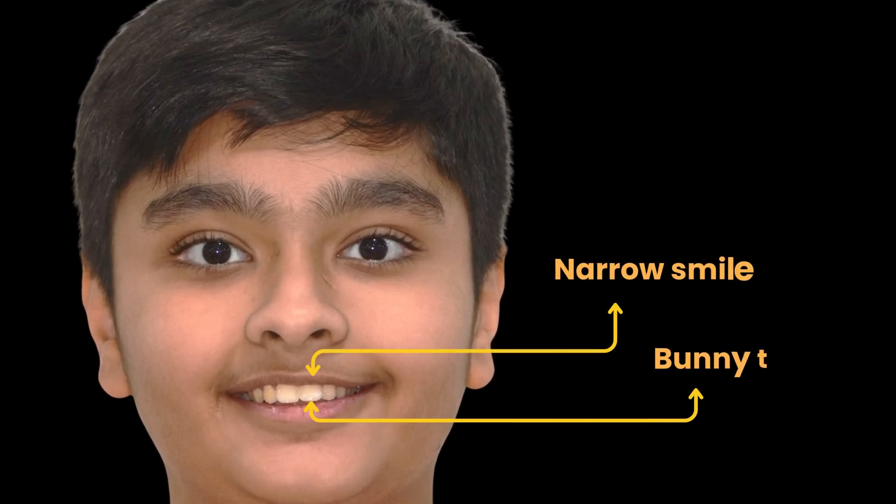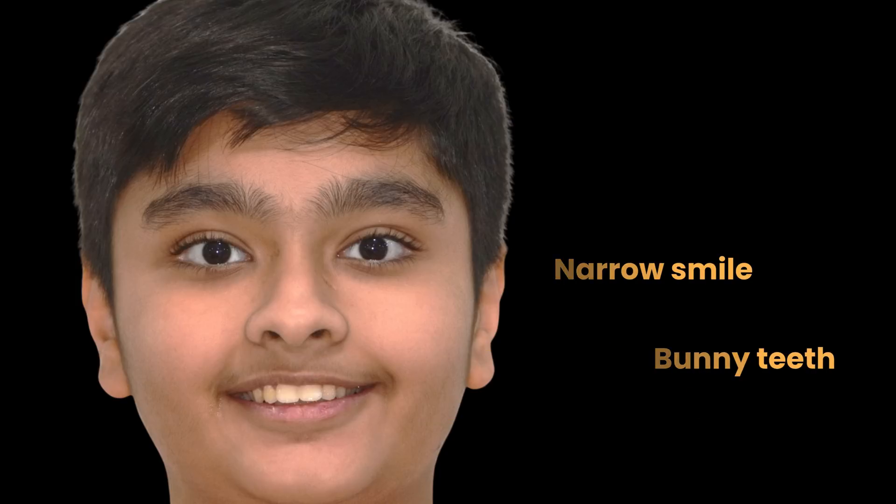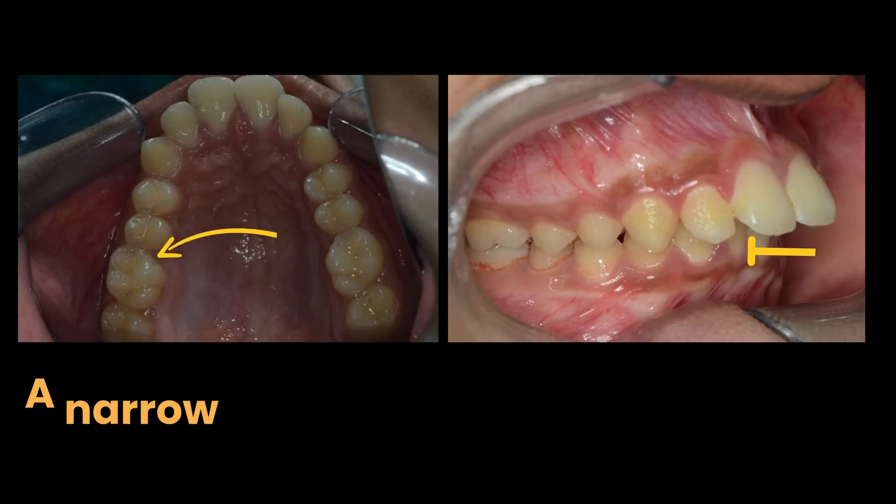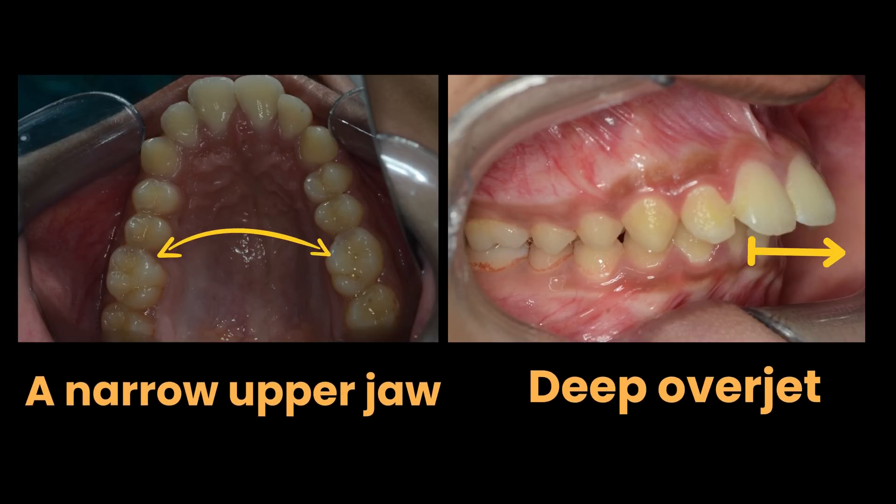This young boy came to us with a narrow smile and bunny teeth sticking out of his face. Intra-orally, he showed typical features of Class II Division I: a narrow upper jaw, deep overjet, and full cusp Class II bite.